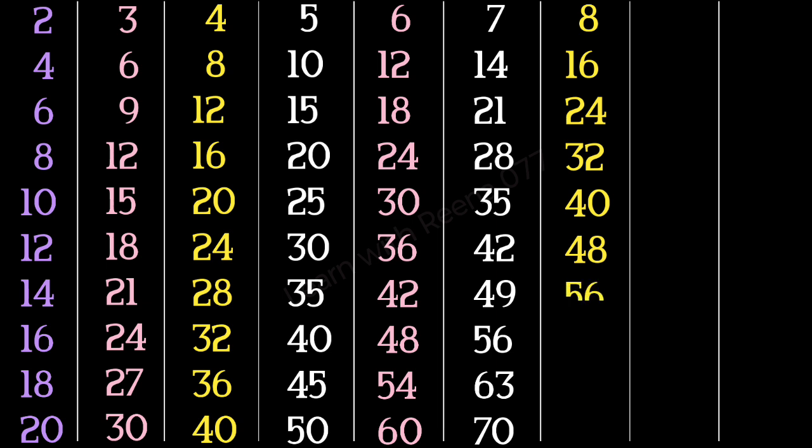8 6s are 48, 8 7s are 56, 8 8s are 64, 8 9s are 72, 8 10s are 80.